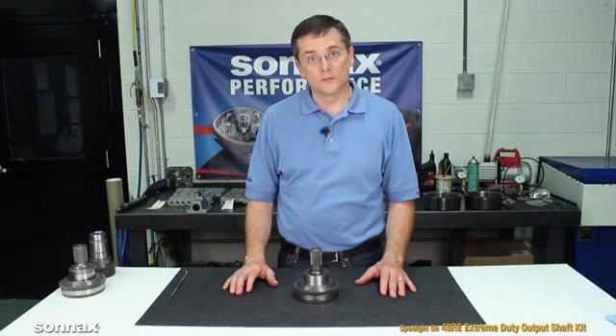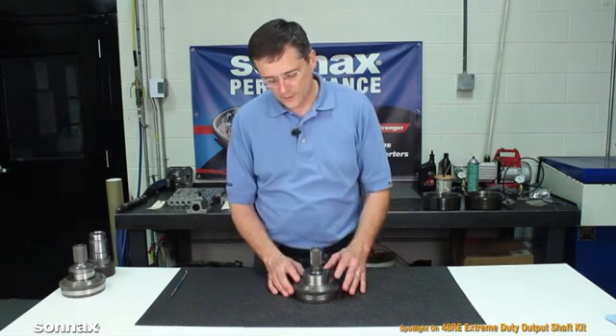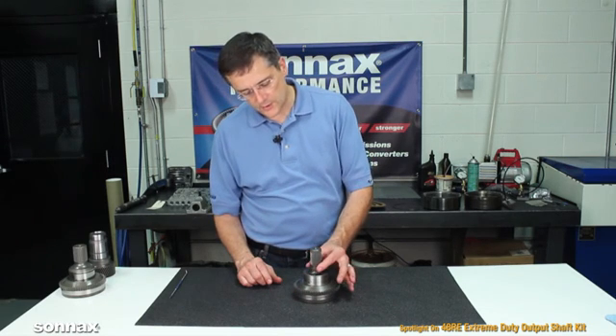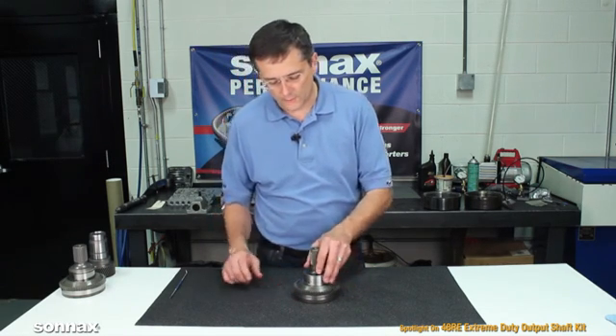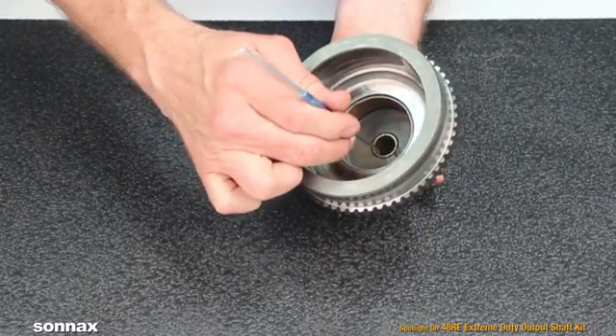When you're upgrading one of these transmissions, it's important to consider the shafts, and today we'll be talking about the output shaft. This is an OE output shaft, and all the problems center right here in this area where they like to snap and break off.